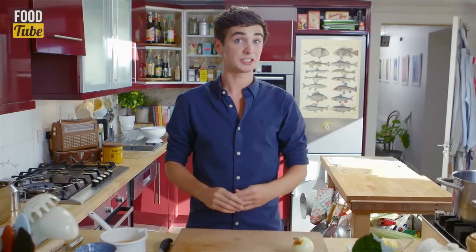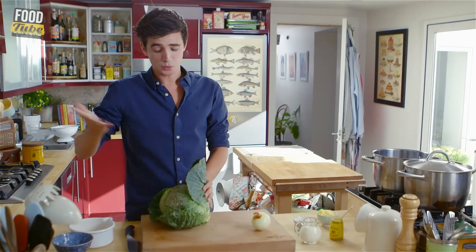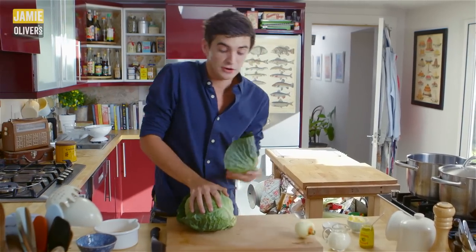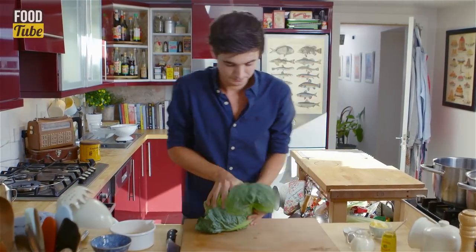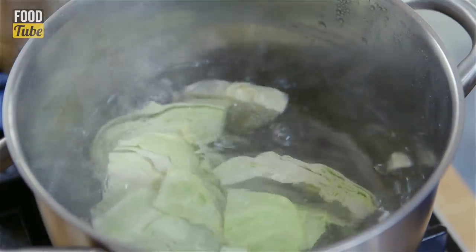It starts off by boiling some cabbage. I'm using Savoy cabbage here, but you can use whatever cabbage you have. You just need to take off the outer leaves and shred it up. Roughly chop up a head of cabbage and plunge into boiling salted water.